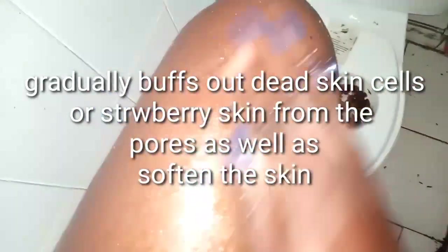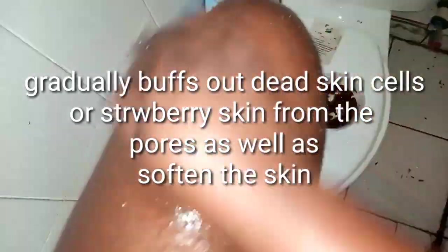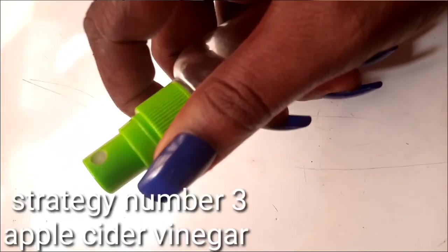Exfoliation is key — it removes those dead skin cells, lightens everything, and digs out the pores, getting rid of chicken skin. Exfoliation was something I did every single day when I had the problem, but once it was gone I reduced it to about three or four times a week.